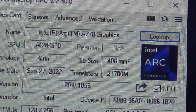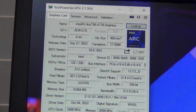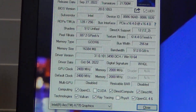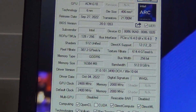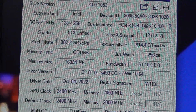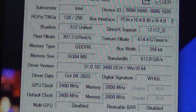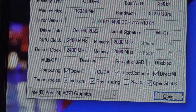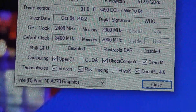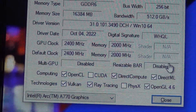GPU-Z is a very good program for helping you check temperatures and know what specific GPU you have. You can see here I'm running an Intel Arc A770. You can see the device ID, the RAM — 16 gigabytes of memory. It's running at PCI 4.0 x16. And then here are the features. On the right-hand side you can see resizable BAR is disabled, so this is not currently running.